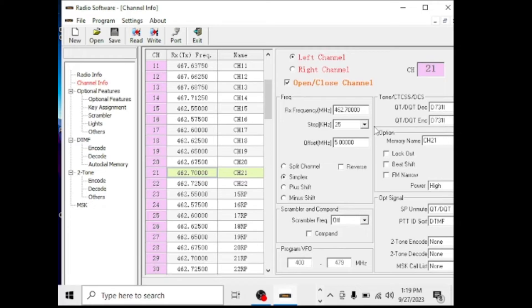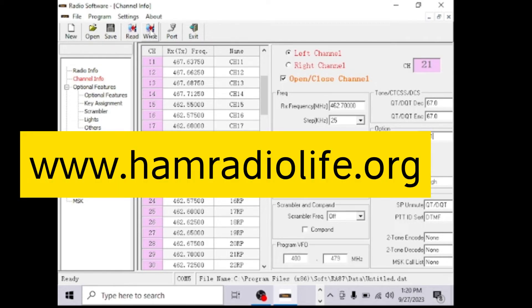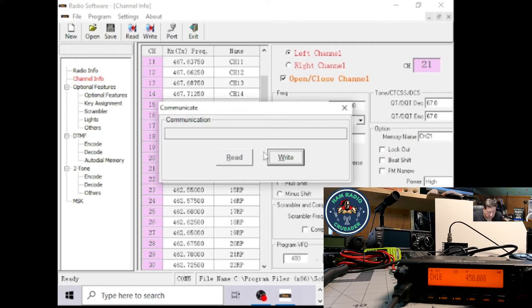Looking at channel info — we're in call and VFO mode, and yes, there are memory channels. Let's focus on channel 700. We ended up on channel 18 at 462.625. Let's change it — on a digital tone with a drop-down window. We'll go to 67.0 Hz CTCSS. Memory channel 21, 462.700 MHz, simplex — let's write it in and hit write.